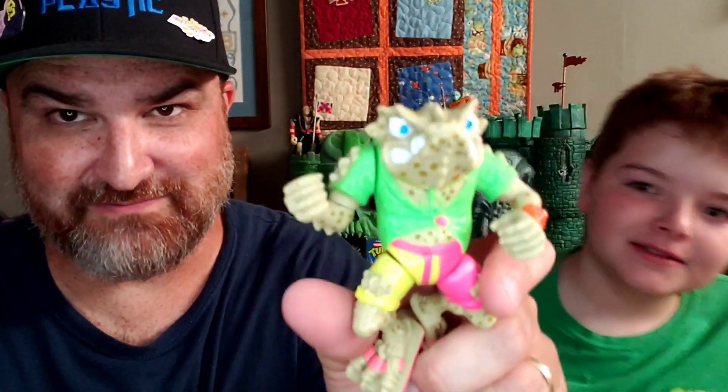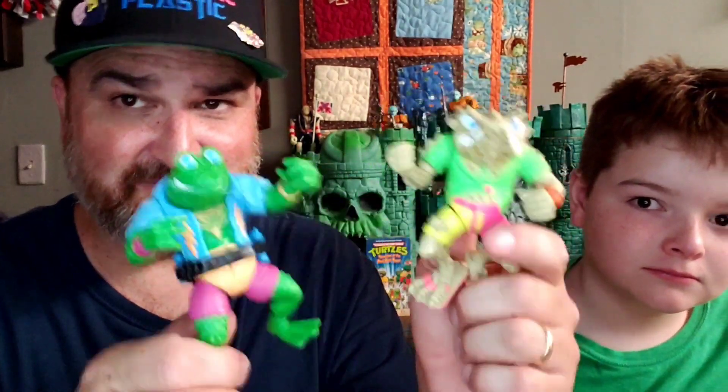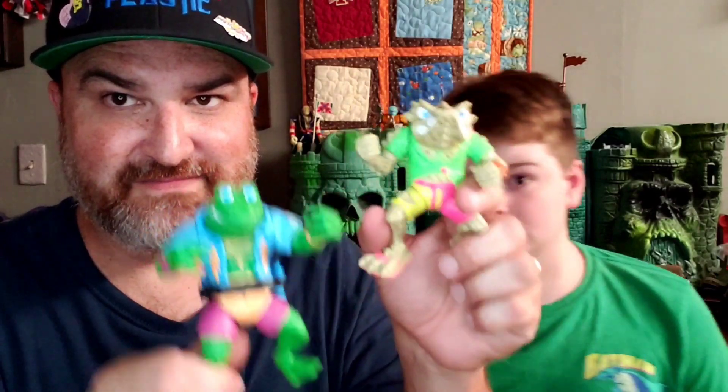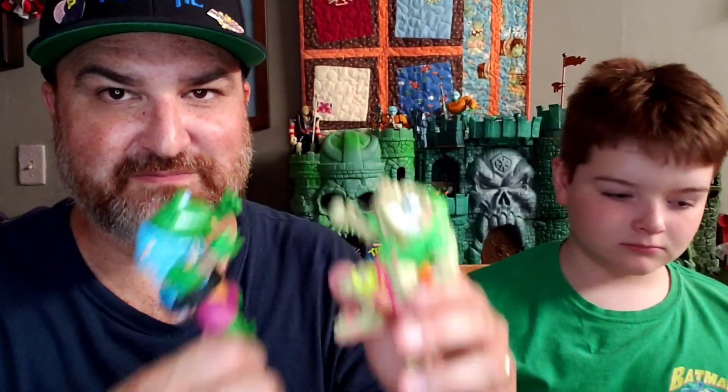Looks good. I never had a Genghis Frog growing up. However, I did have another frog — I had Napoleon Bonafrog, which I don't know if they're going to make in the retro series, but now I have both of them. They only made two frogs in the vintage line — I don't know why. There's two more: Rasputin and Attila the Frog. But now I've got two of them that I can hang out and high five and fist bump and stuff.